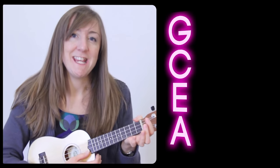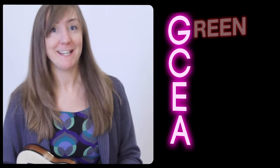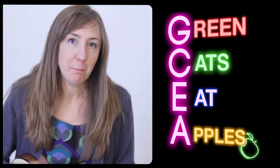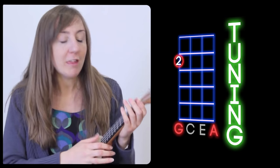The strings are G, C, E, A. One way to remember is 'George Clooney Eats Apples,' or 'Good Cooks Eat Anything,' or 'Green Cats Eat Apples' — however you want. Put swear words in there if you prefer, that's up to you.